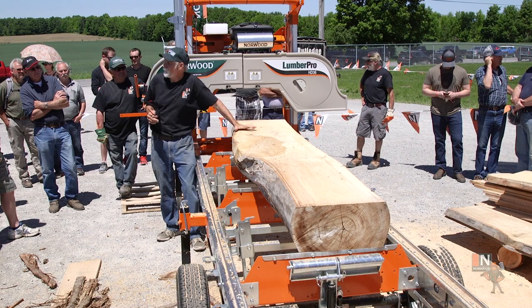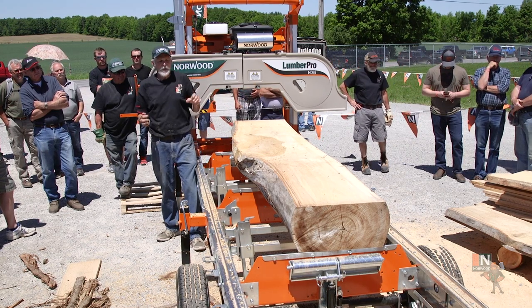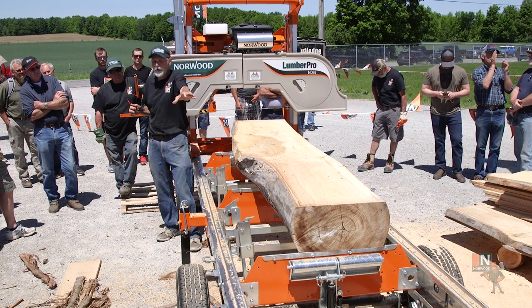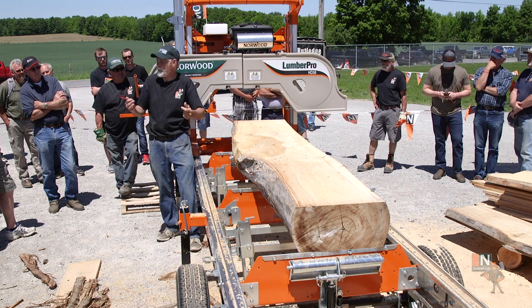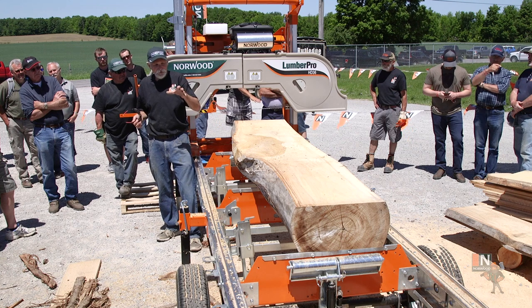On the other hand, a log that's so big that there's some question about getting around it — if you start at the small end, then you're all the way down to the big end before you realize you can't get the saw around it. Then you have to back it out, climb on it with the chainsaw, and it's a nuisance.